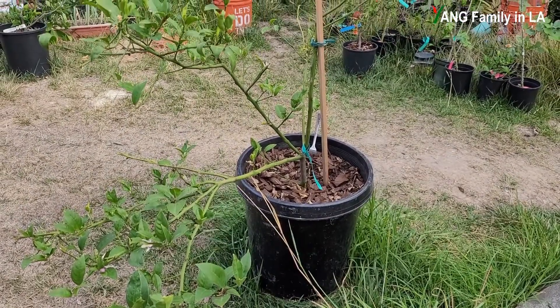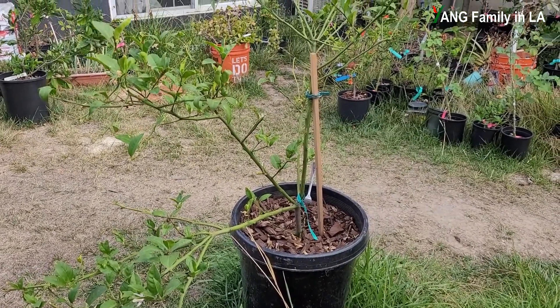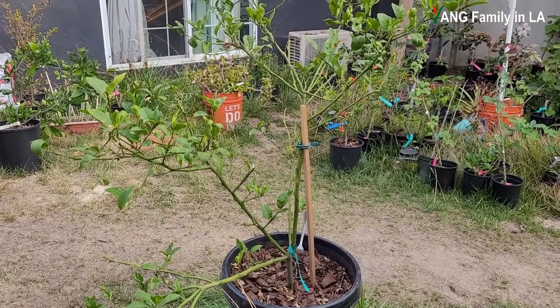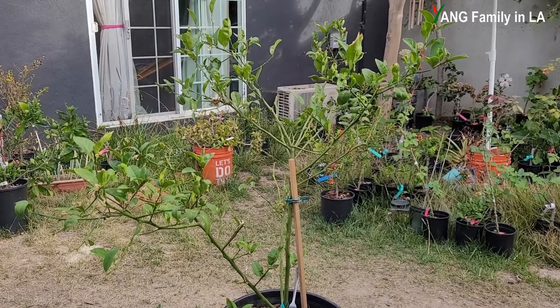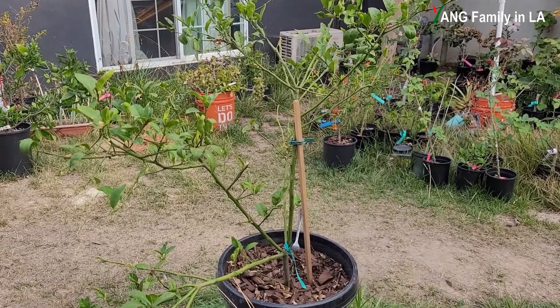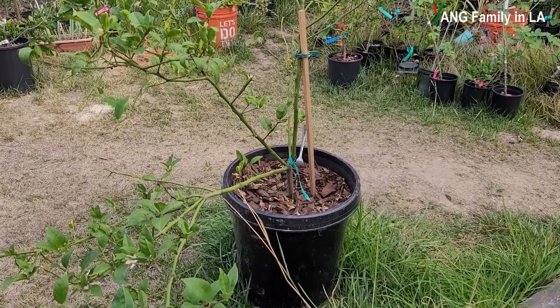Hi, what's up guys? Welcome to Young Family Air YouTube channel. Today is July 25th, 2022. In today's video, I'm going to go through with you some reasons why my air-layered lemon tree produces a lot of blossoms but only sets very little fruit. Stay tuned.